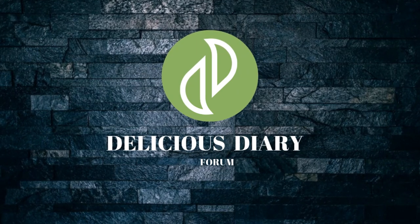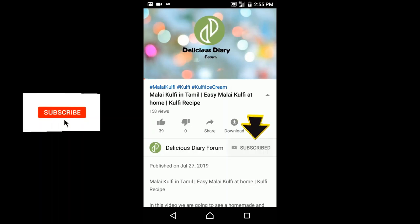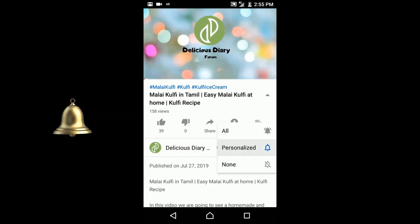Hello and welcome to the Delicious Dairy Forum. If you want to subscribe to our channel, please press the bell button.